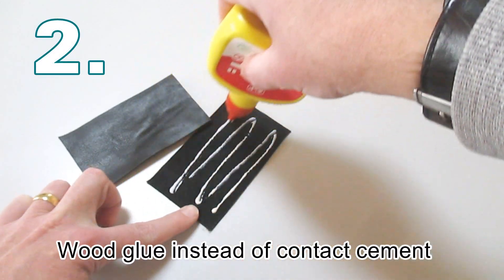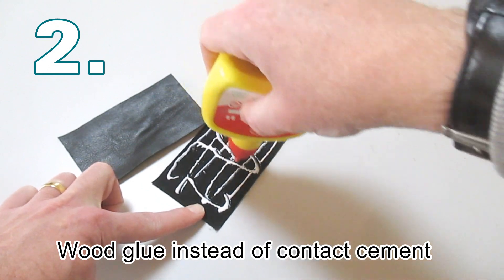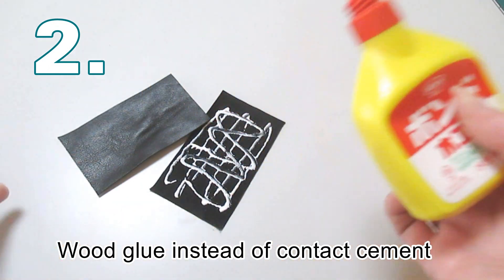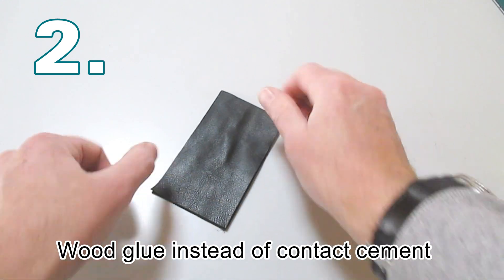If you are all out of contact cement, you can use wood glue as an alternative to just tack pieces of leather together. The more you use, the stronger it is.